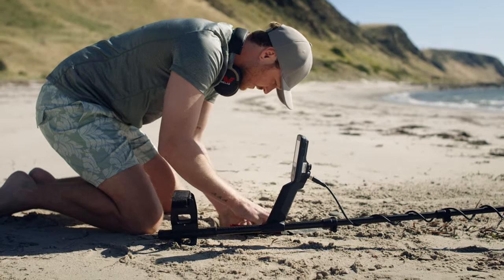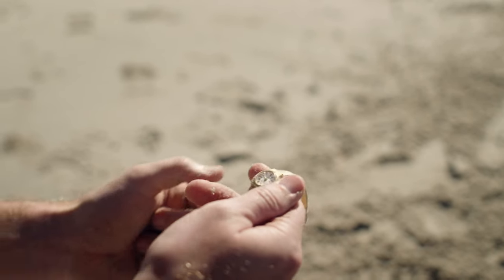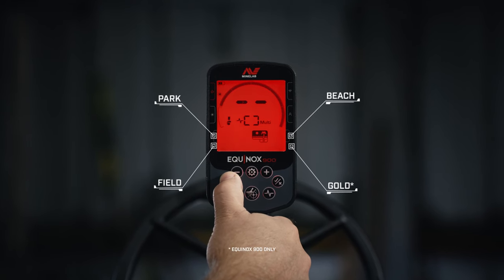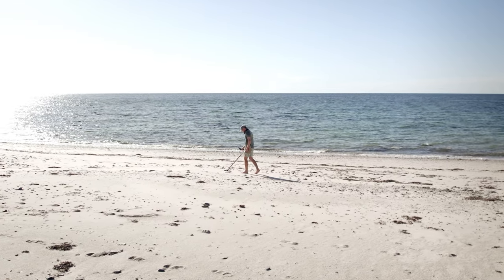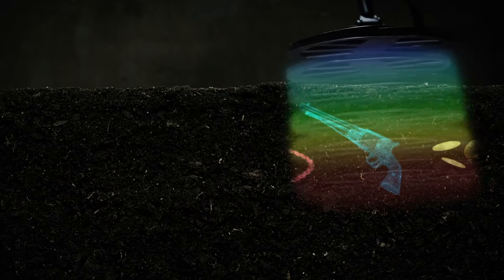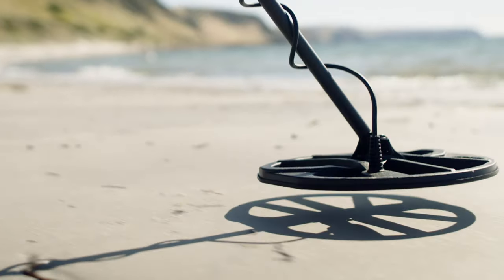At the core of the new Equinox detectors is a finely tuned Multi-IQ engine driving greater target separation and Target ID stability. Choose up to eight search modes, including gold, to match your terrain. Minelab Multi-IQ automatically fires multiple frequencies at once to detect targets other machines miss.